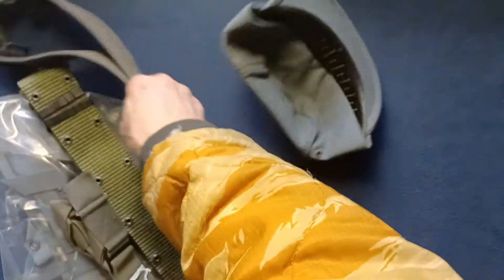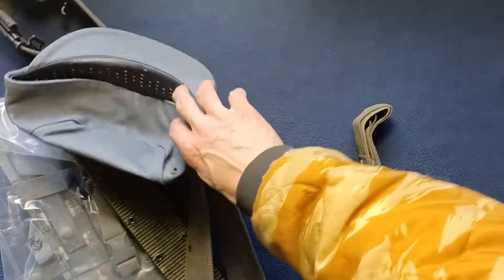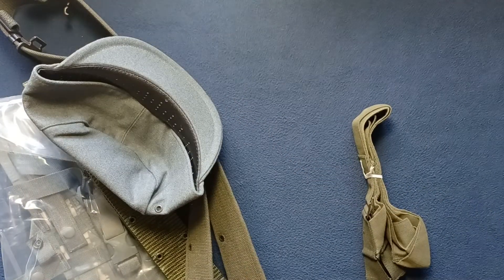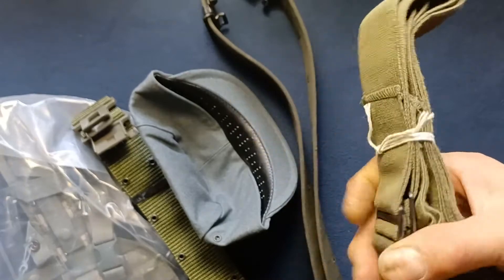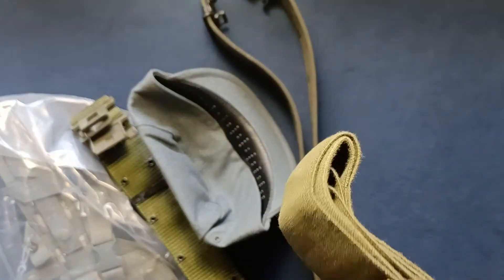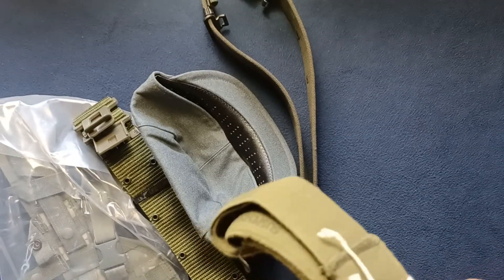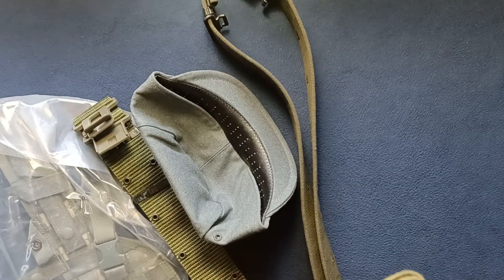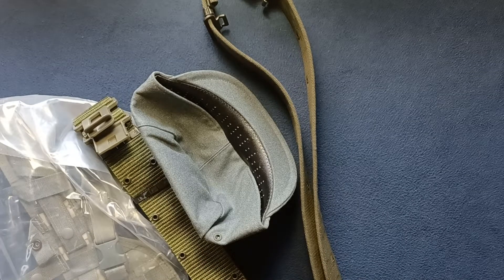If we just go right down the manifest, we see here we should have suspenders, GI pistol belt. So what this is are just the suspenders. Looks like we have these tied off with some string, and we almost got this free here — we can see how long these actually are.